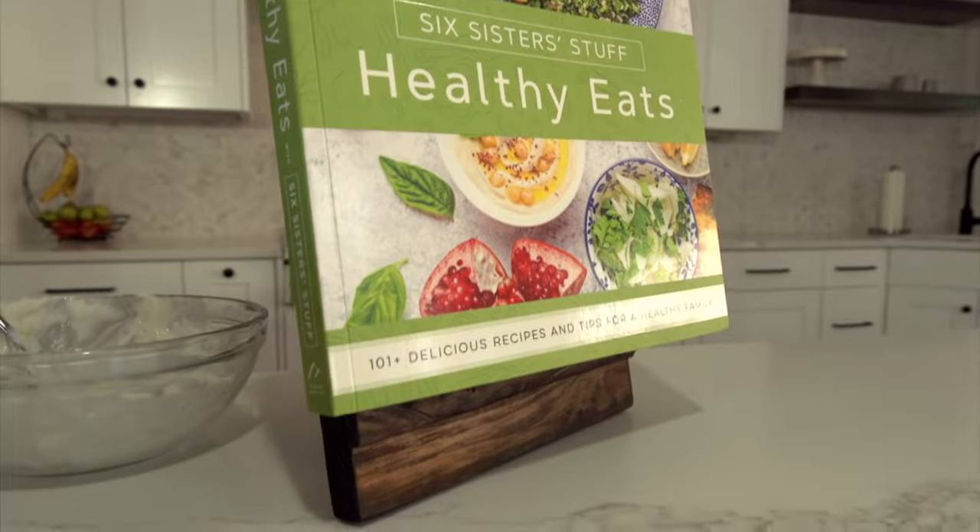My name is Kristen, and I'm Kendra. Today we're sharing with you something a little bit different. This isn't Instant Pot recipes, but we're so excited to share with you our healthy cookbook that came out just about a month ago. It's super new and we are a big fan of making dinner but also eating a little bit healthier. So these recipes are from our healthy cookbook — if you guys are ready, let's get cooking.